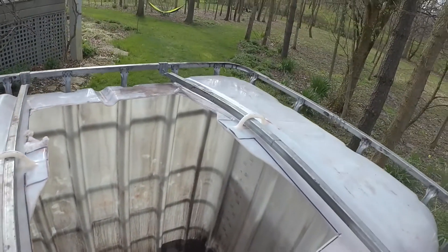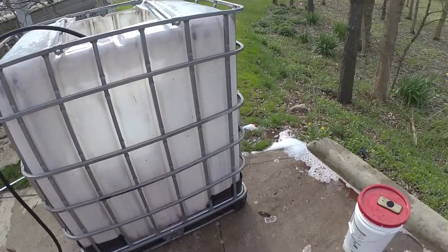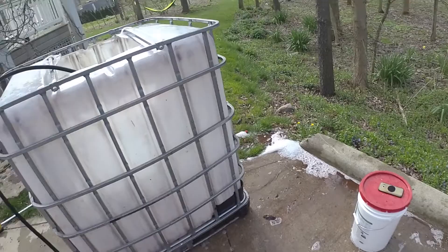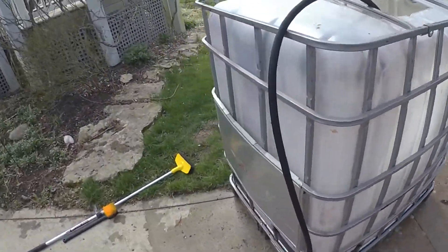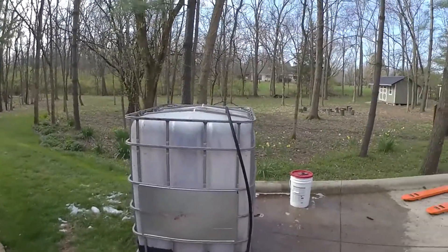I don't know how much longer, but you can hear the tower and airplanes because I listen to live ATC while I work. It's entertaining to me. Almost there.